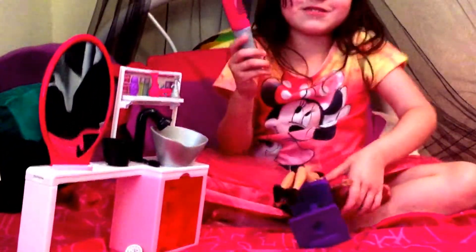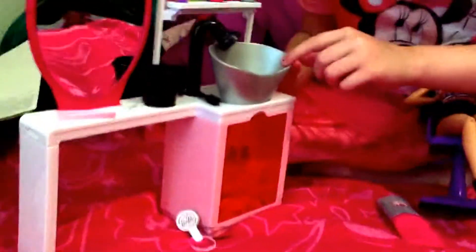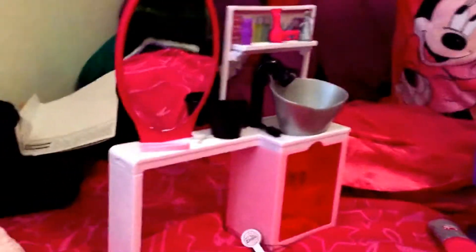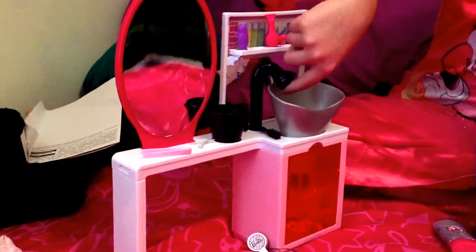So let's get to it. It comes with a sink for the doll's hair. It has a vanity, and it has a little button for the water to come in. What about the accessories?